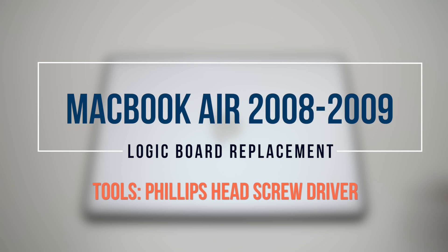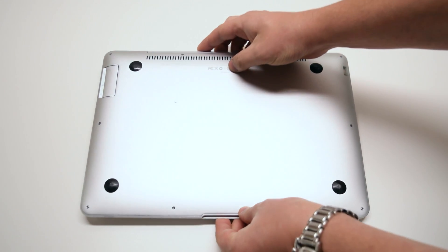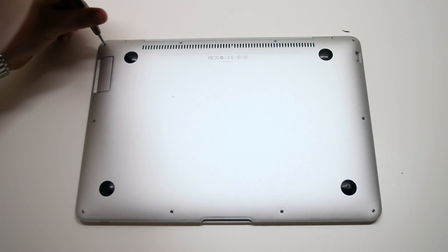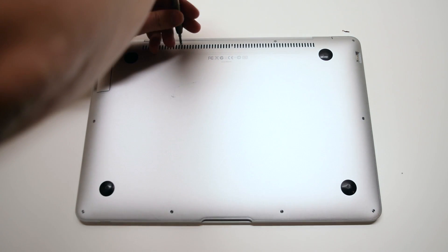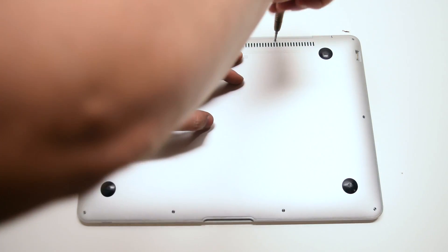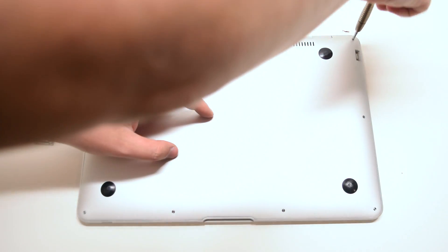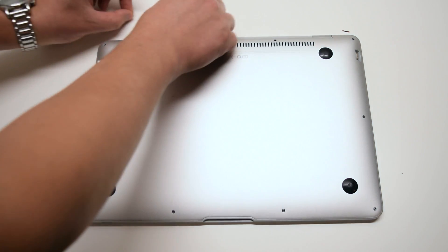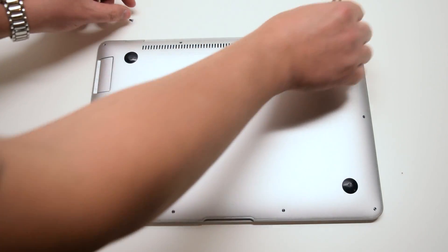2008 through 2009 13-inch MacBook Air logic board replacement. When removing the rear access panel on this model, there are three different unique screw sizes. On the top left is a medium-sized screw, and in the top right corner there's also a medium-sized screw. The middle two top screws are the longer ones. In total, there are two long screws in the middle top, two medium-length screws on each of the top corners, and six very small screws going around the rest of the contour. Go ahead and remove the four medium and long screws up top first.